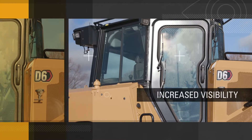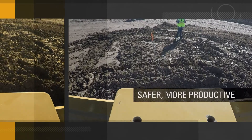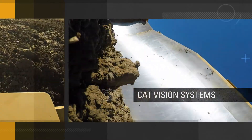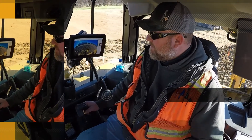Increased visibility on the job is one of the keys to running a safer, more productive operation. That's just what the CAT Vision System makes possible. As an aftermarket option, the CAT Vision System is a standalone system featuring rugged external cameras that provide live images to an in-cab display.